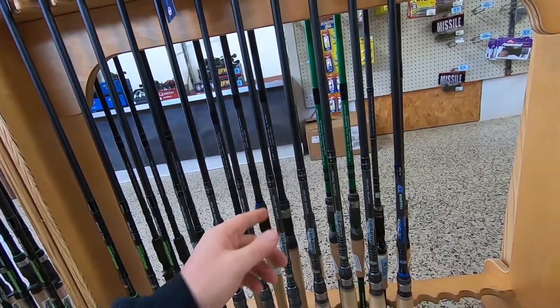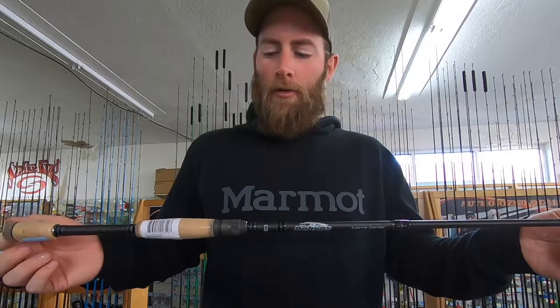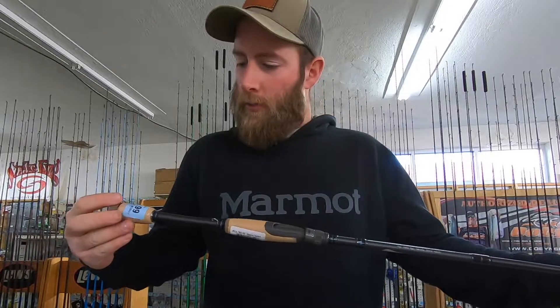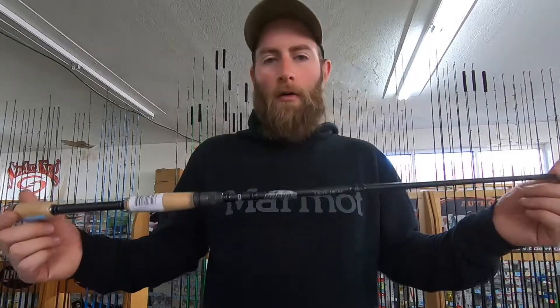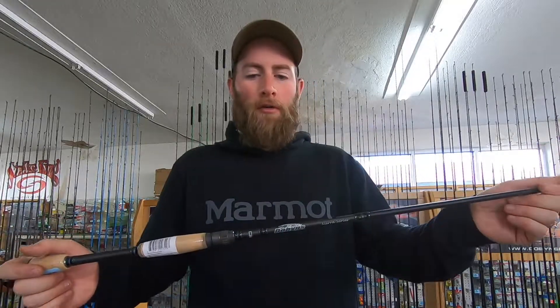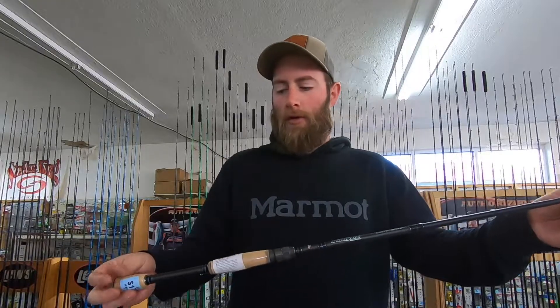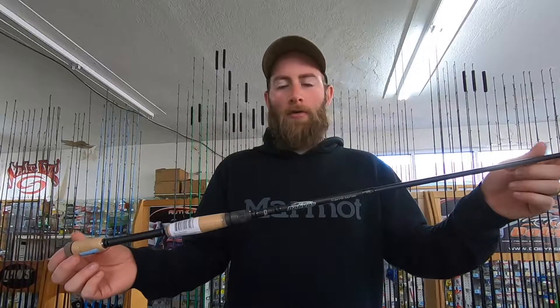Next up is the Dobbins Sierra 703. This is really your entry-level higher-end rod — for your serious tournament fishing type of angler. You're at the $179.99 price range. If you're just starting out and don't know if you even like fishing, I probably wouldn't go this far. I would go to the Fury as your high end, or even the $100 combo. But if you know you like fishing and want to get serious — maybe get into tournaments — I would start here at the Fury and swing up to this if you can.